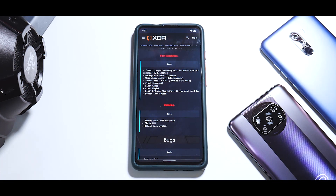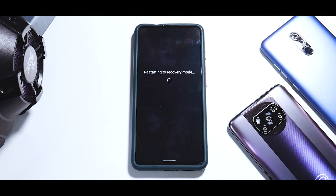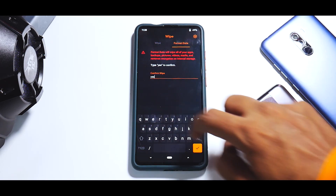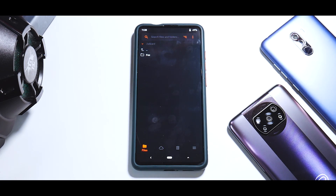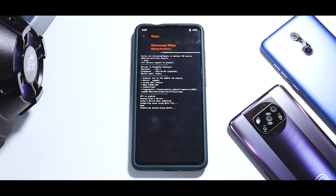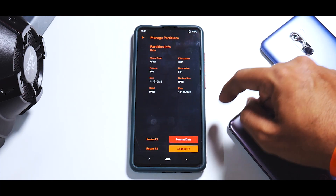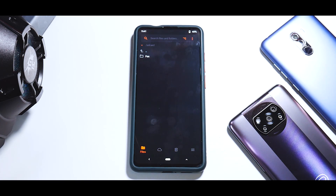Considering you have everything ready, we're going to boot into recovery, do a format data, and then the remaining steps. We are already on this ROM, so let's go to Restart and then Recovery. In Orange Fox, the first thing is to go to Wipe, format data, type in 'yes'. After that, reboot to recovery. Once booted, go to Wipe — Dalvik, cache, system, vendor, data, and internal storage — wipe everything. Then go to Manage Partitions, select Data, tick Change File System, select F2FS, and swipe.